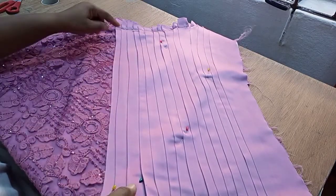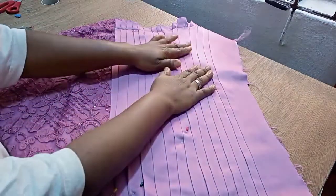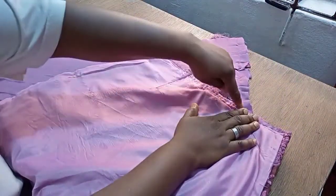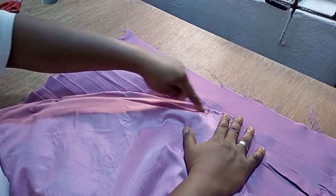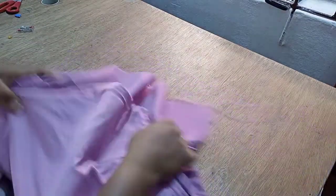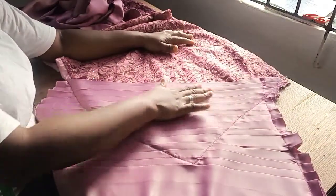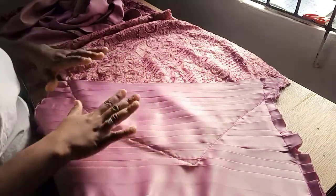What I will do now is go to my machine and run a stitch at the edges. Better still, you can turn it to the other side so that you will see where you will be stitching. If you see from the other side, I'm going to be stitching at this edge — just all the parts where I have the draping. I'm also going to take this down here, just at the edges. Once I'm done, then I will trim out the excesses. I'm done sewing this all together. You can see — well placed. What I'm going to do now is just to trim these excesses here following this shape.